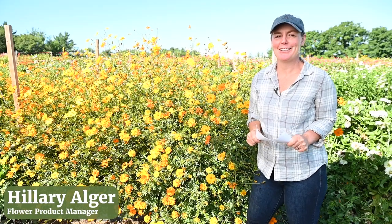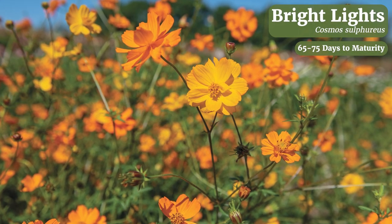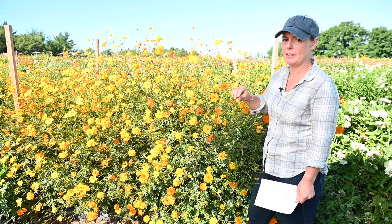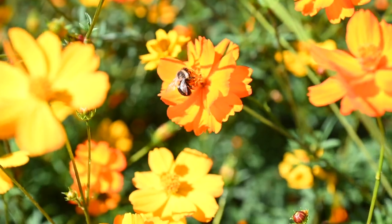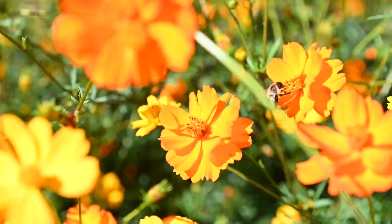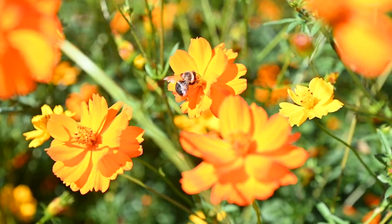We're here in the flower trials standing in front of Cosmos sulphureus 'Bright Lights.' I wanted to talk about this plant as a really nice garden plant for putting on a great show, like it's doing here, and for attracting and supporting beneficial insects in your garden — wonderful for bees and butterflies, and just a great show of color.